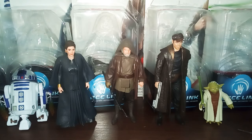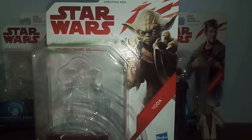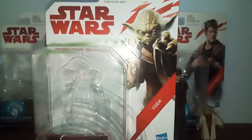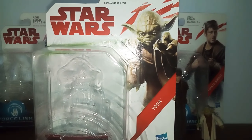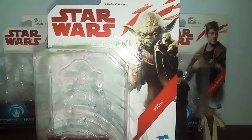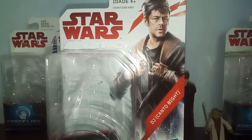First, I won't go over the packaging - it's basically the regular Force Link packaging - but I will go over the card images. First, Yoda's card image: this is a pretty cool card image of Yoda, actually from Revenge of the Sith, because you can see Yoda's expression from that scene. Now look at DJ's card image - this is a pretty cool image of DJ, I really like the coloring and the image of him.